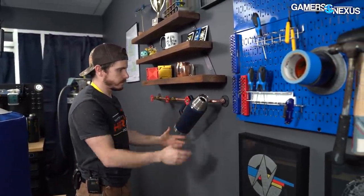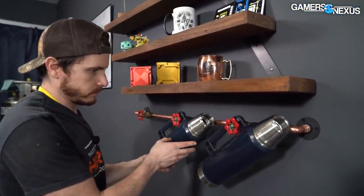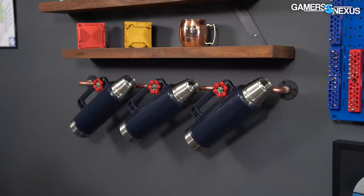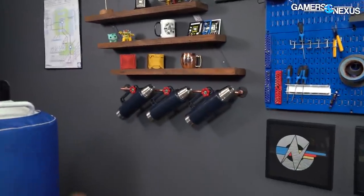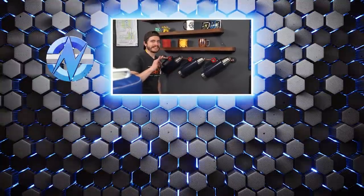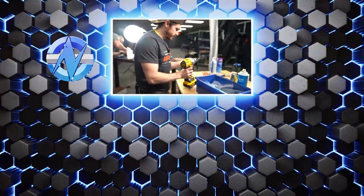Look at that. Sponsored by Valve — but not. We have no affiliation with Valve. Gabe is my god. I did not measure it to be this well spaced out, but it is. There's the other screw I was looking for. That's a wrap.